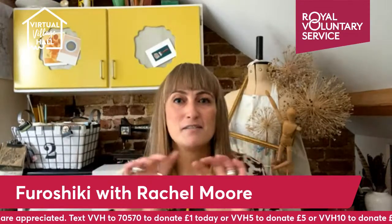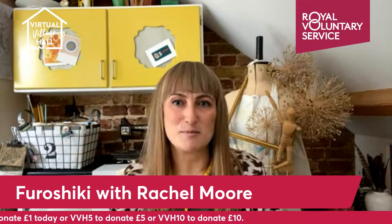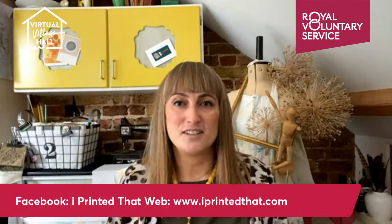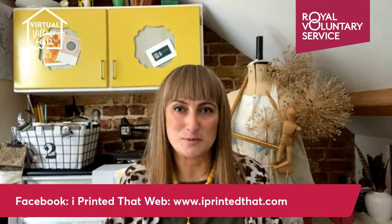It's simply fabric which is cut into a square, then folded and tied around your present, and it can be used again and again for years to come. And that's what I'm going to show you how to do on the virtual village hall this morning.